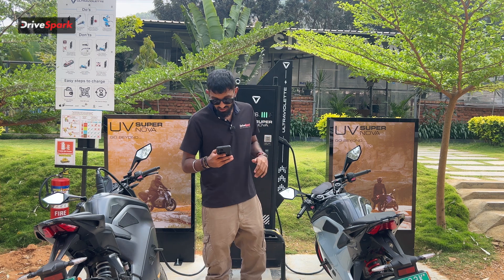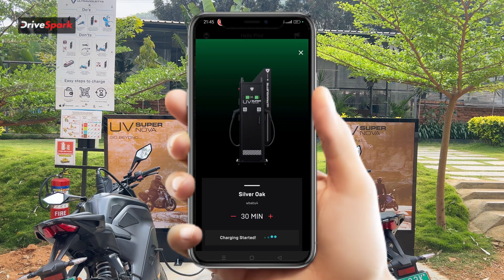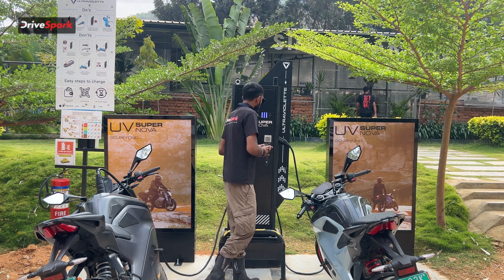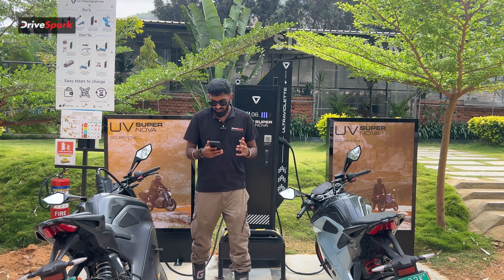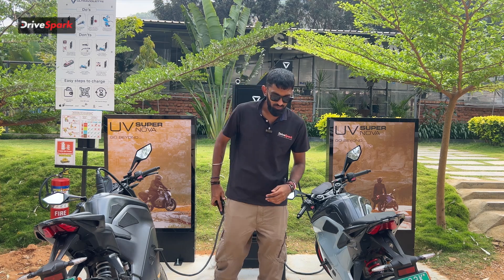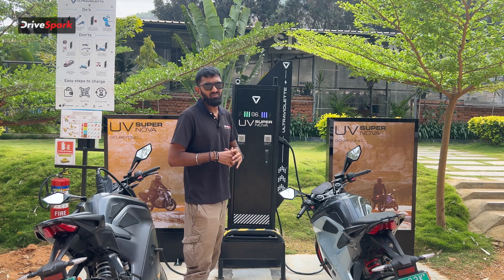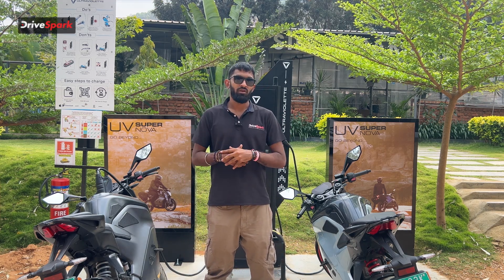So let's say you pick the 30-minute option. Just swipe to start charging and the charging begins — you'll see the light turn blue. Then remove your charger and connect it into the motorcycle. It's a very simple process and Ultraviolet has made it even simpler. All in all, this is the new Supernova charging station by Ultraviolet, brought in to make long-distance travel a possibility on electric motorcycles.